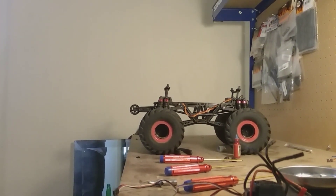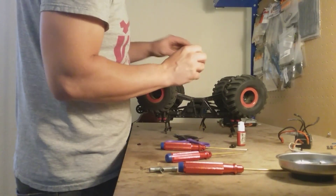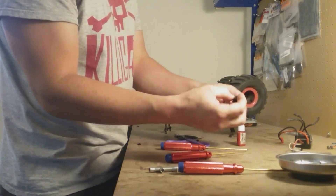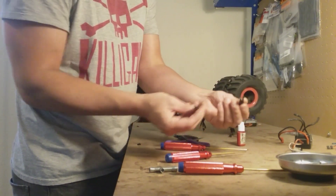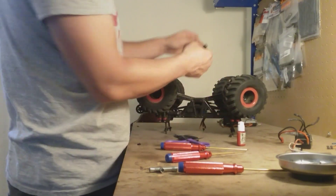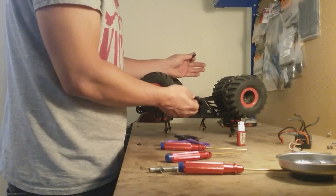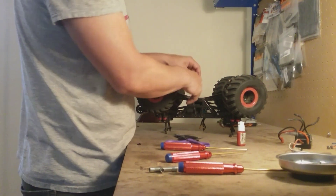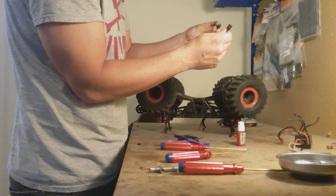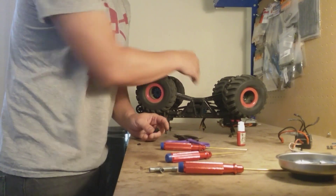An important step before reassembling the truck: reinstall the drive shafts. The drive cups come out of the transmission and need to be put back in, and the drive shafts have to be installed before you fasten the motor to the truck. Lesson learned — I almost fastened everything together and had to take it all back apart because I didn't put the drive cups back in and had no drive. Make sure you put these back in before fastening the motor down.